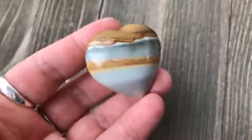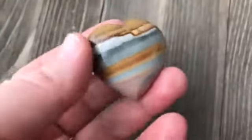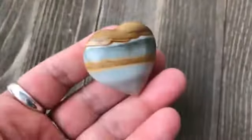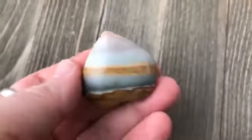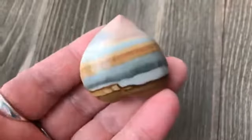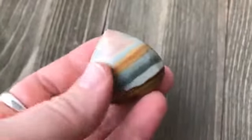Polychrome jasper is also known as desert jasper because all these layers and striations often remind people of the desert sky at sunset. You turn it different ways and see the beach and those beautiful sunset colors. It's just gorgeous, and when you think of it in those terms — like a desert sunset — it is kind of calming.